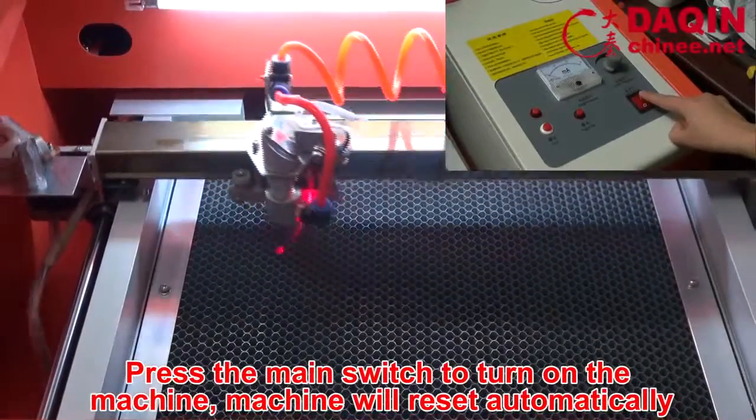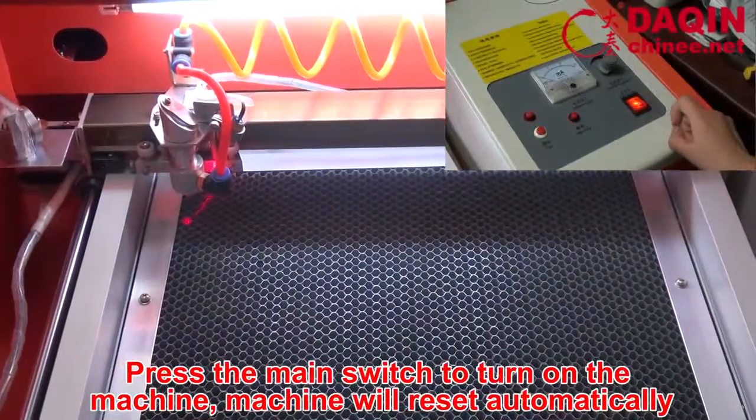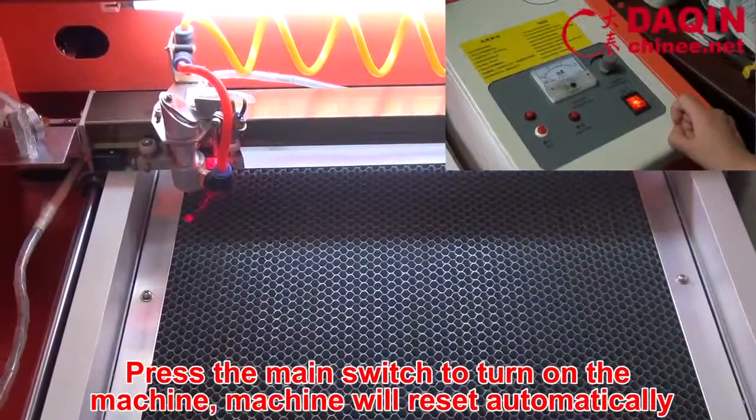Press the main switch to turn on the machine. The machine will reset automatically.